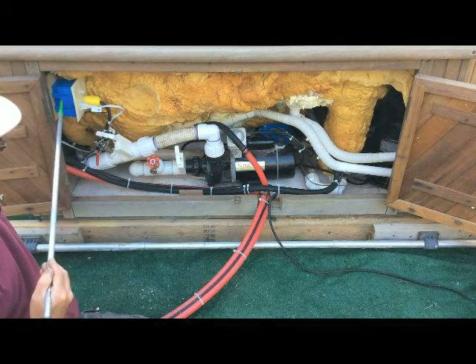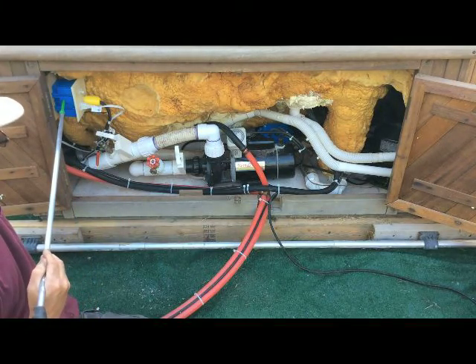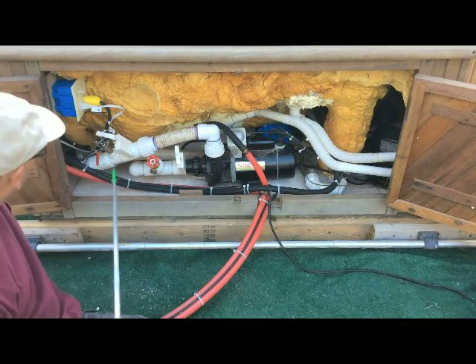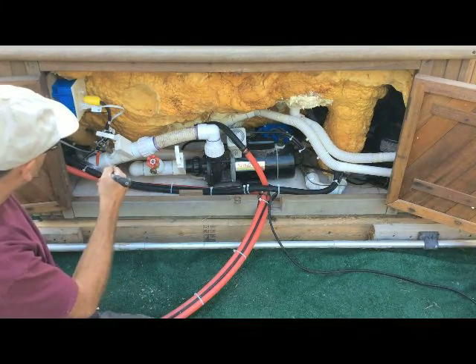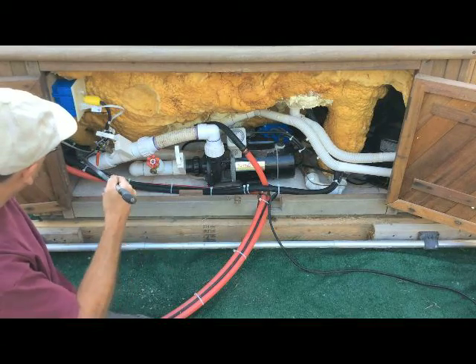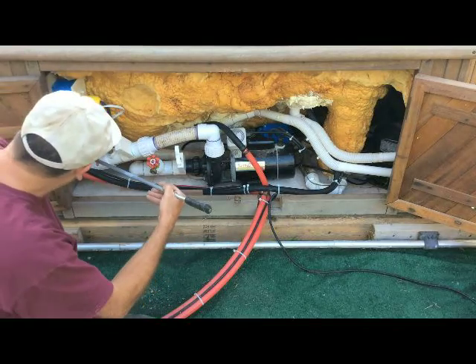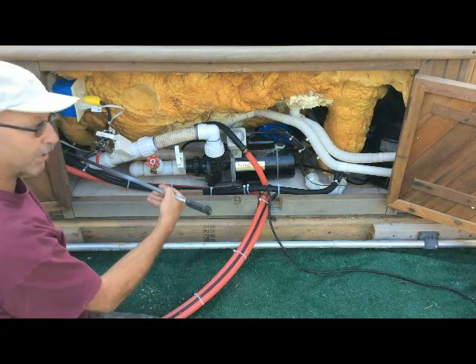We have a receptacle over here. The relay is inside here, and that is controlled by the boiler itself that I showed you in the last video. Down here we have the transformer which controls the relay — it provides the voltage for the relay.